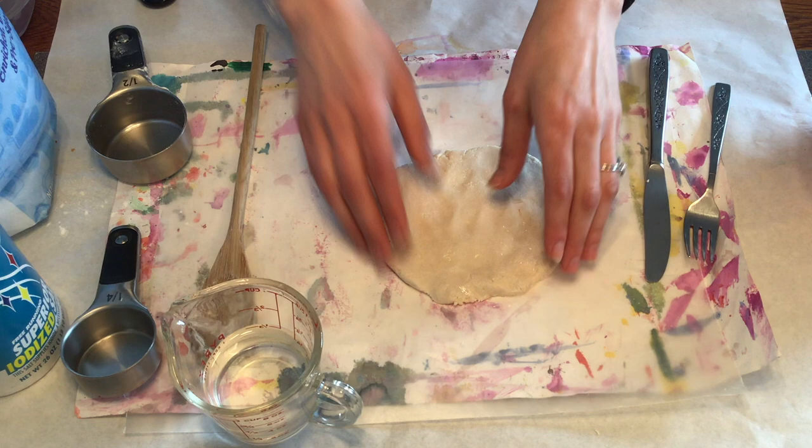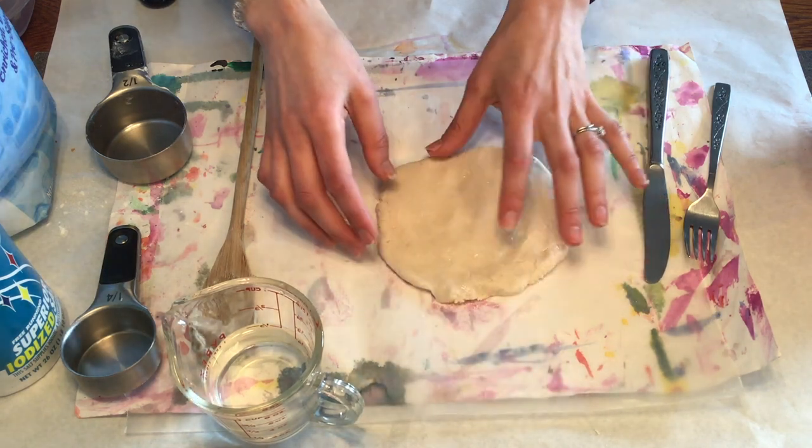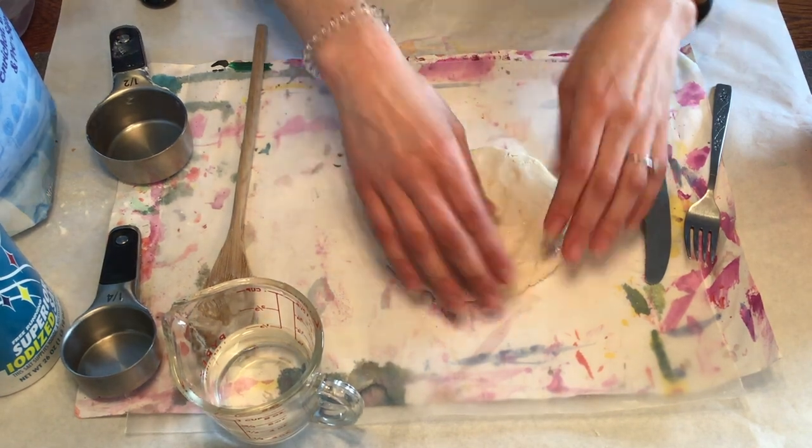When you are flattening the salt dough, make sure it stays about the thickness of a cookie. You don't want it to get too thin because otherwise it will be more fragile and it will break more easily.